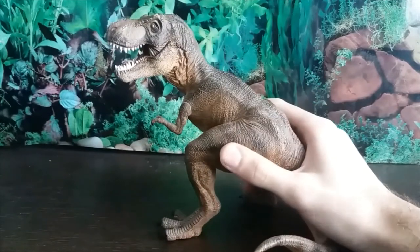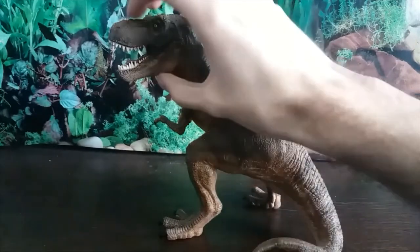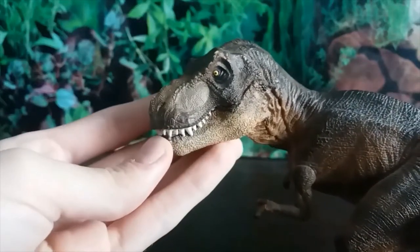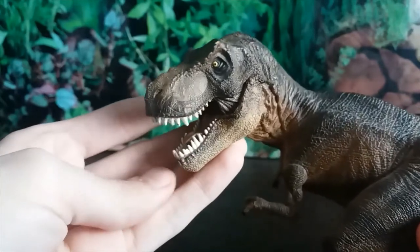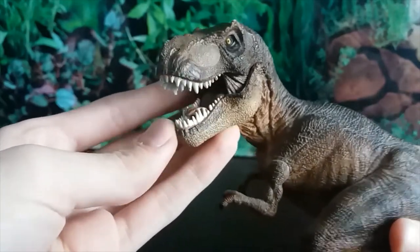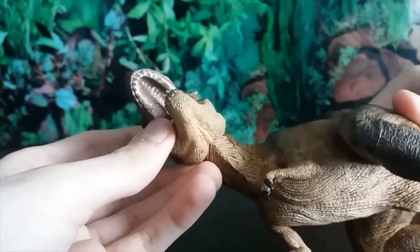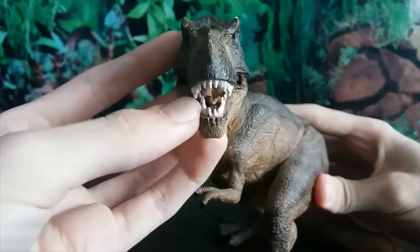Starting off with the head sculpt, we can see we have an articulated jaw and the teeth have been wonderfully sculpted and painted — there's basically no bleeding. The interior of the mouth is so well sculpted that you can see the glossy, genuine wet look of the roof of the mouth, and there's a wet tongue in there too.